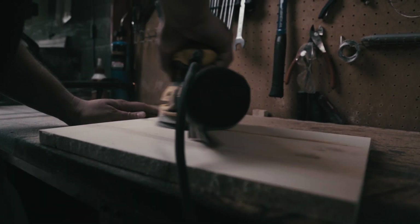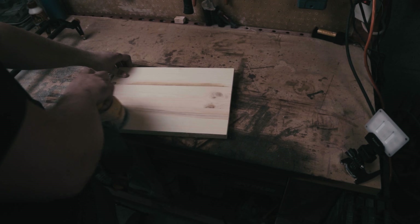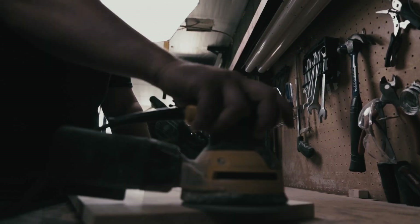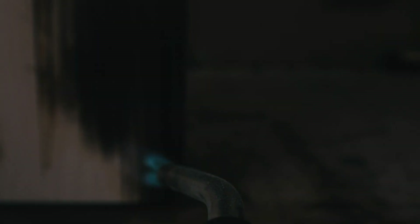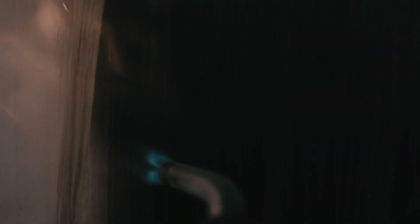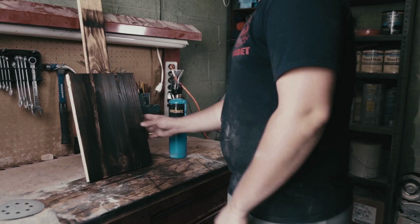So we're gonna sand that down to make it even. I like to start with 80 grit and then jump up to 320 grit. You don't need to do 320, but I just like to finish. Now we're gonna burn our union — we're gonna burn the front of this dark and the back of it light. This will help to prevent any cupping. If your board does cup, just burn the back a little more; it'll pull the grains together and should flatten it out.